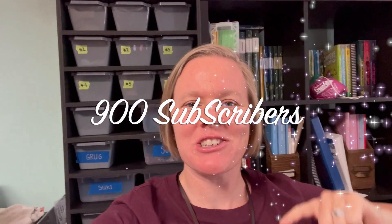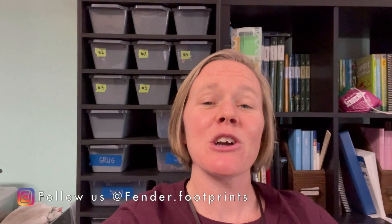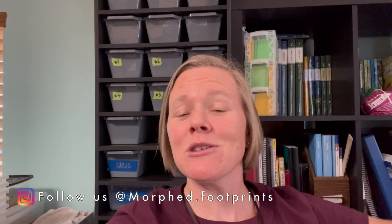Hey everybody, welcome back to another video! We hit 900 subscribers yesterday, which is super awesome. Thank you to everybody who has subscribed to our channel. I can't wait till we hit a thousand, so if you are new to our channel today, please don't forget to hit that subscribe button down below and go check out our Instagram pages where I post daily original photos of our life, our animals, and everything in between.